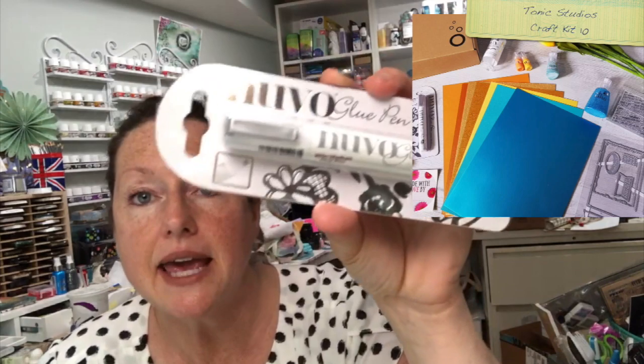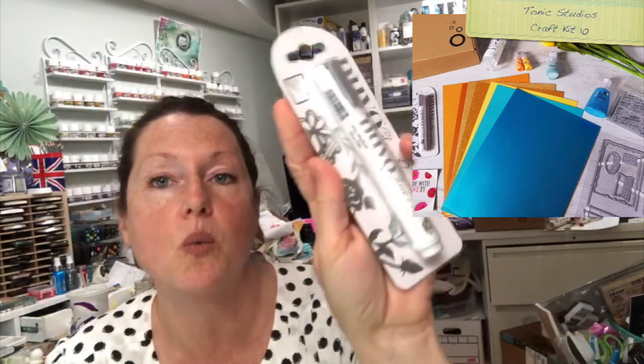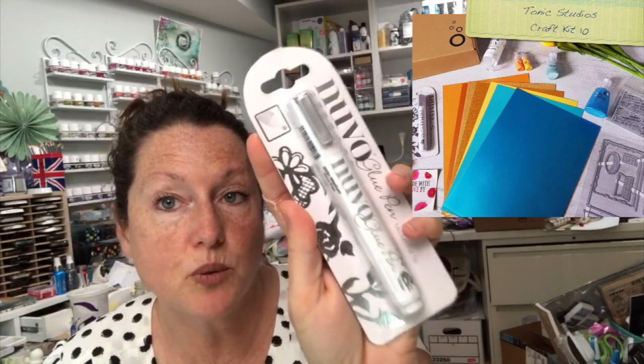Also exciting — this is a glue pen! I love a glue pen, and this one has kind of a wide chisel tip, so I'll be really interested to try that out.